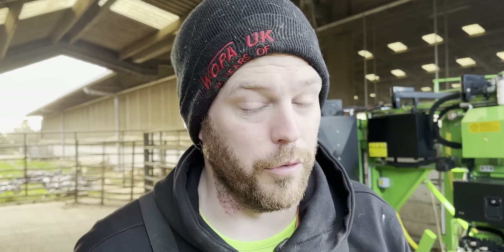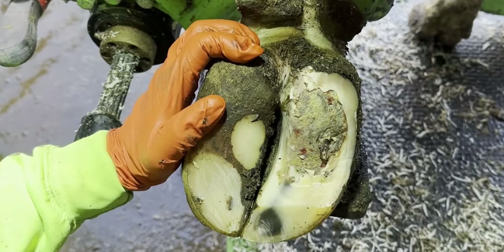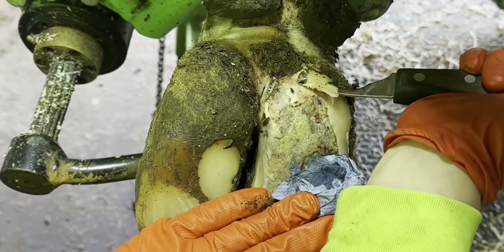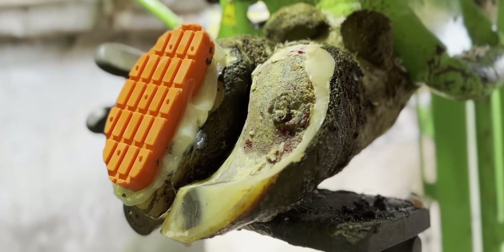We've trimmed cow 447 a couple of times here on the channel now. This was the very first time we saw her — as you can see, it really wasn't in a good state whatsoever. We did everything we could to remove all of that loose and detached hoof horn from the inner claw, and we attached the block to the outer one.